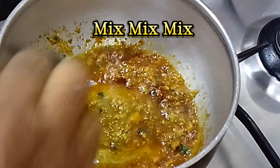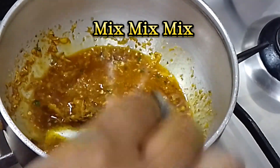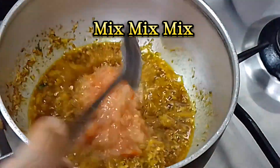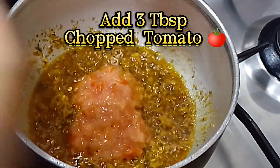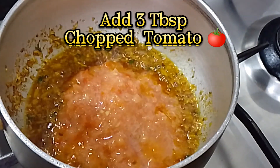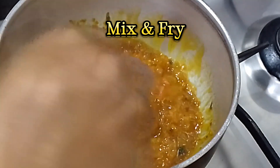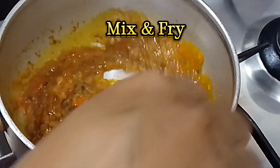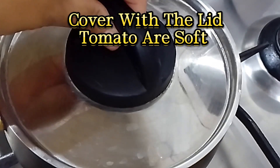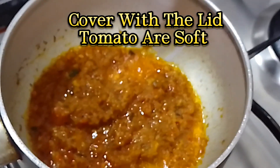Mix well. Add three TBSP chopped tomato. Mix and fry. Cover with the lid until tomatoes are soft. Masala done.